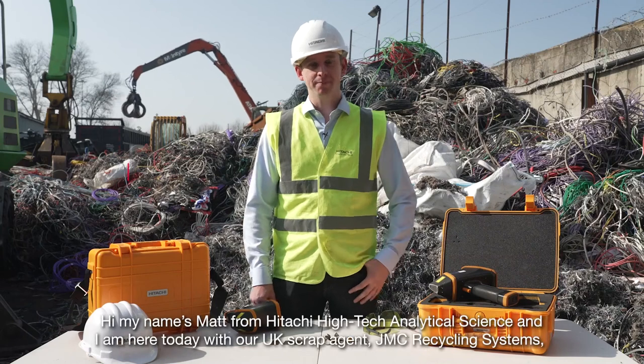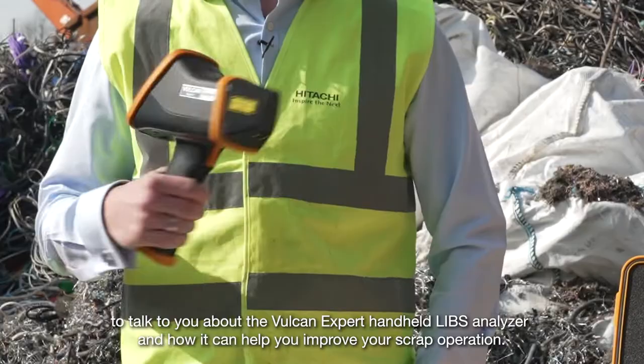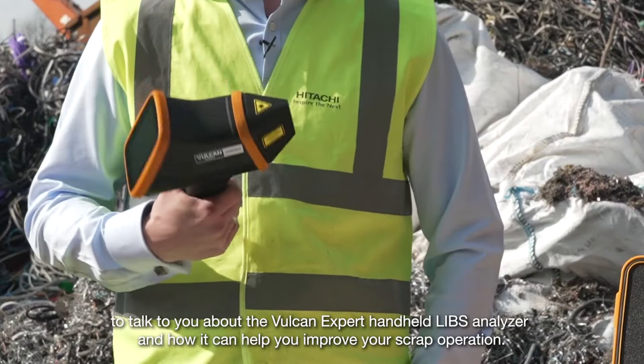Hi, my name's Matt from Hitachi High Tech Analytical Science and I'm here today with our UK scrap agent JMC Recycling Systems to talk to you about the Vulcan Expert Handheld LIBS Analyzer and how it can help you improve your scrap operation.